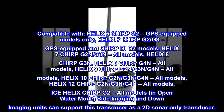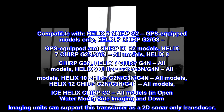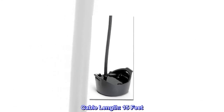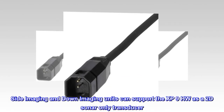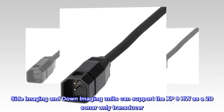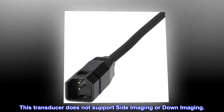In open water mode, side imaging and down imaging units can support this transducer as a 2D sonar only transducer. Cable length: 15 feet. Side imaging and down imaging units can support the XP9HW as a 2D sonar only transducer. This transducer does not support side imaging or down imaging.